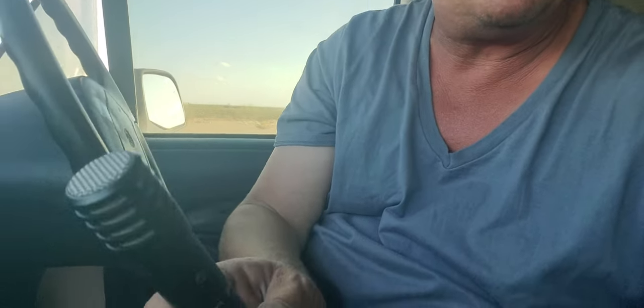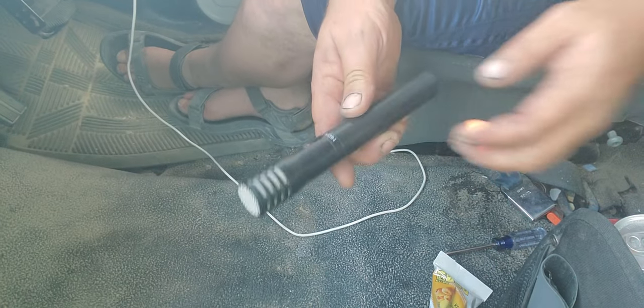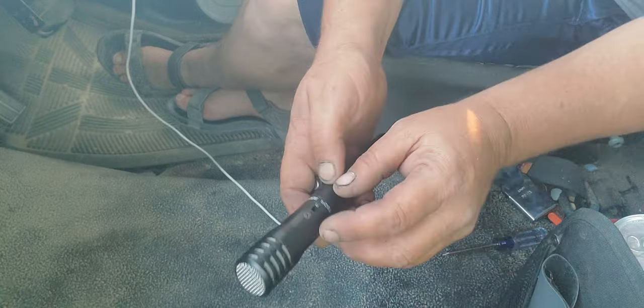This battery has lasted a couple of years and it's just about dead. I'm going to show you how to change the battery on this Shure PG-81 — it's a great little microphone. I'm going to set my phone down here and let's have a look.